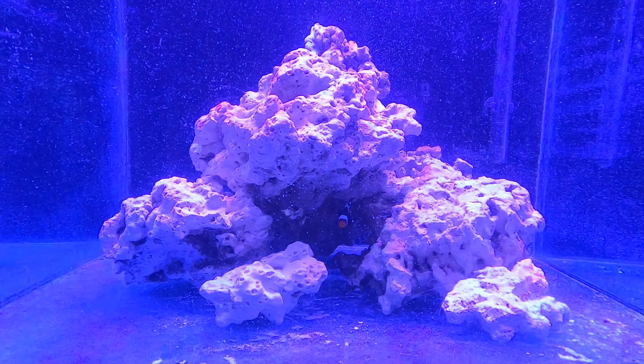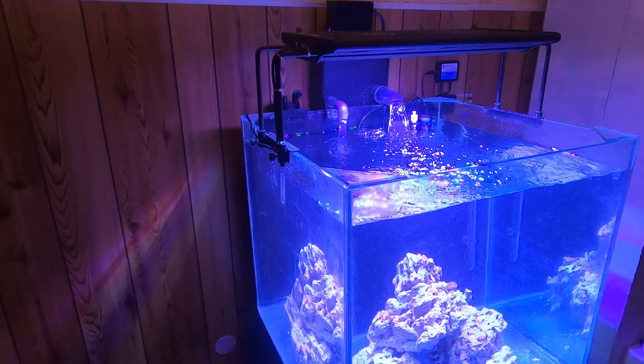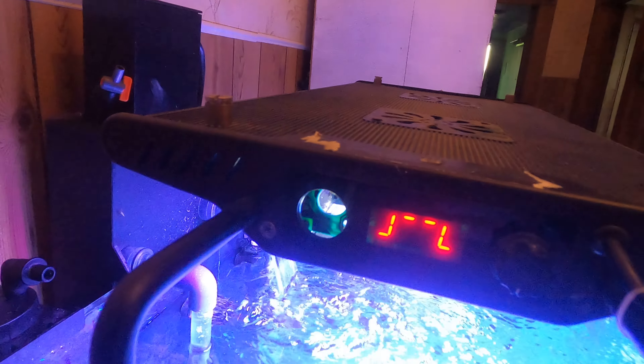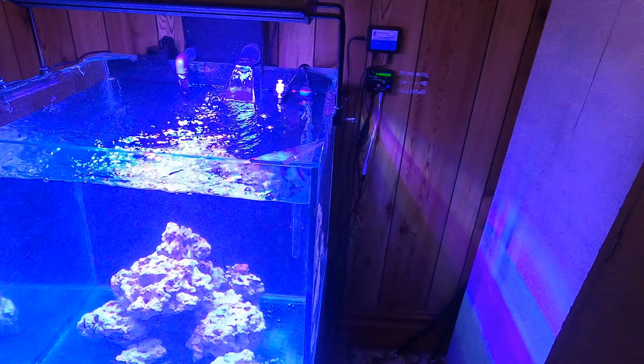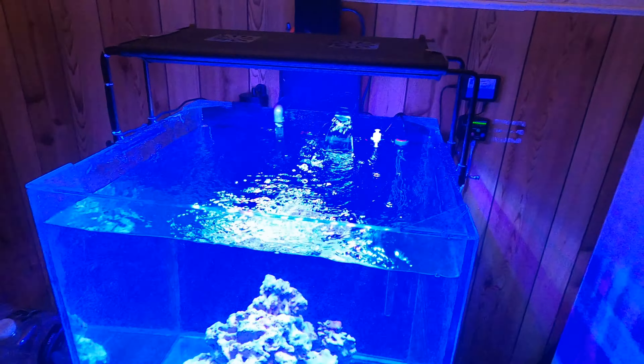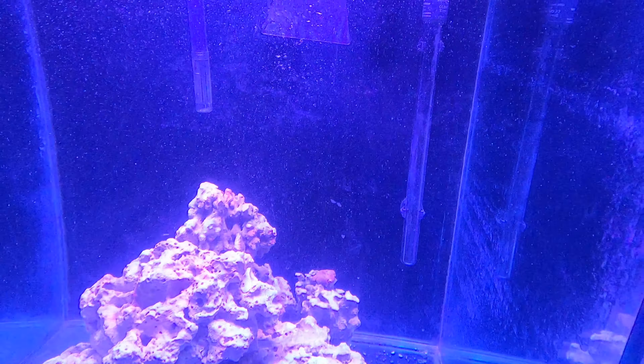I've got a Coral Box light which I've had for a couple of years — it was on some quarantine setups. It was wireless but the wireless plug broke off and attempts to refix it failed. It runs dual fans on top for cooling, but I'm going to replace those with better fans as it still gets quite hot. Heater-wise I've got an Eheim heater, and I've got a Coral Box ATO setup.